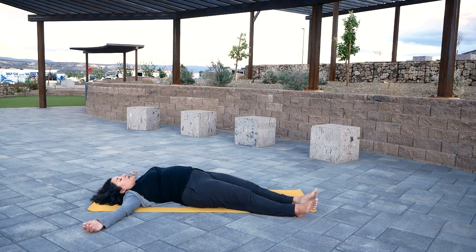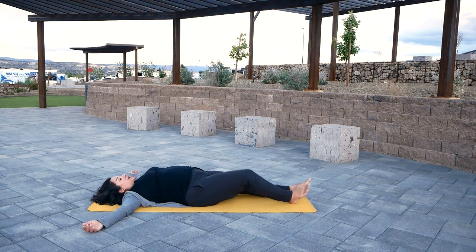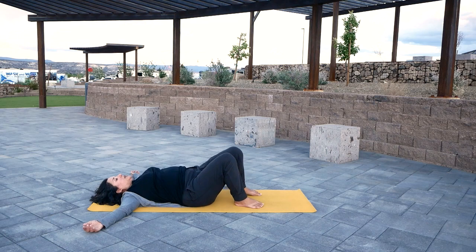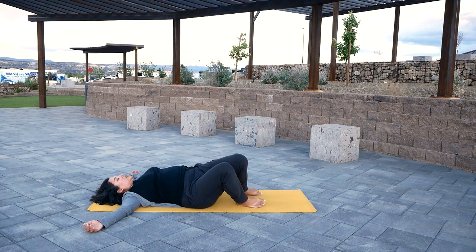After your three breaths, go ahead and walk your feet to the center and then bend your knees. Reposition your hips if needed so that they're comfortable, and do a small sort of twist with your knees from side to side, just relaxing the body and releasing any tension that may have come up from that previous posture.